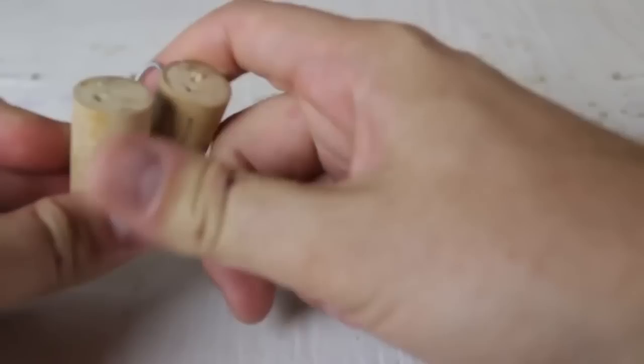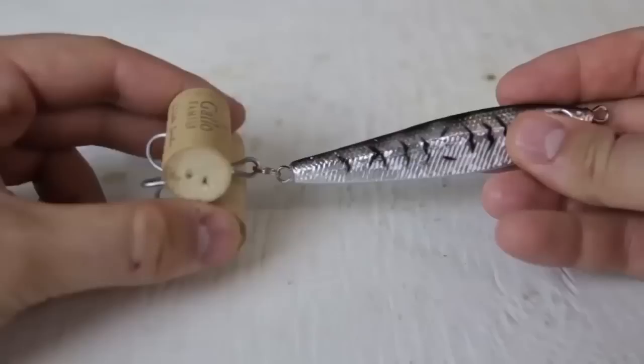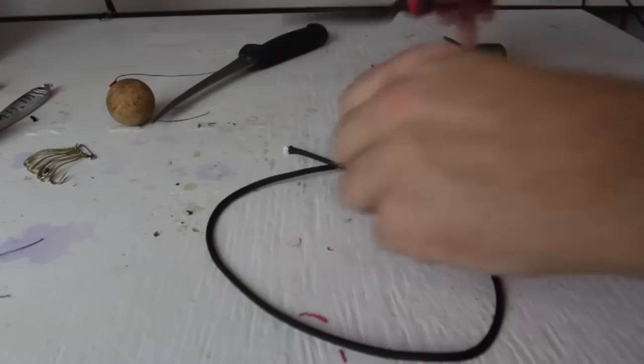Use wine corks for your treble hooks. Just put one like that and one like this — boom. Now you can put them somewhere and you don't have to worry about stabbing yourself. Very simple and really cheap. These corks are reusable, so every time you're done fishing just put a couple corks on and you're good to go.